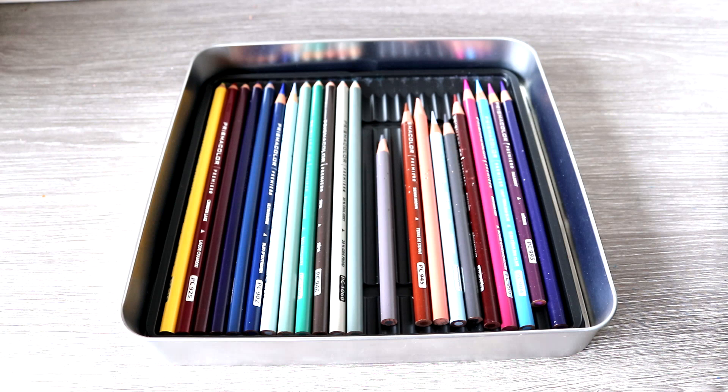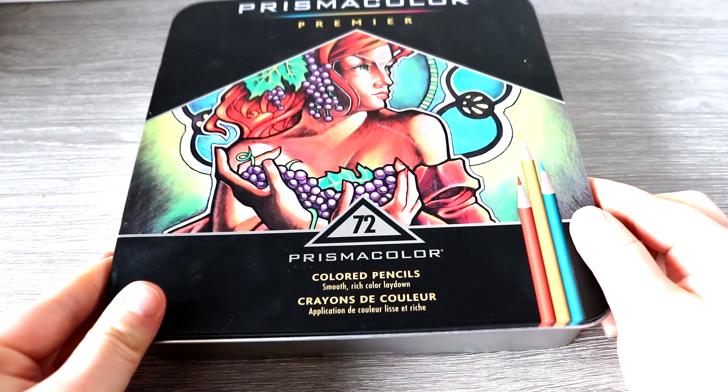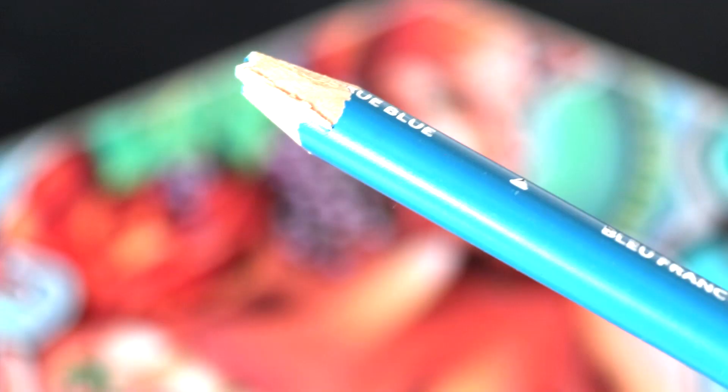You get quite a lot of different colours in this set even though it is only the set of 72, and I will talk more about the colour range later in the video. You can still buy a much smaller set and still have enough pencils to work with.